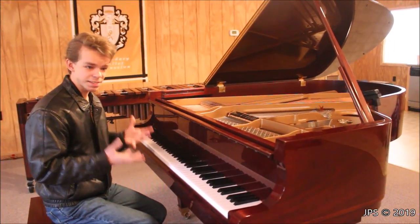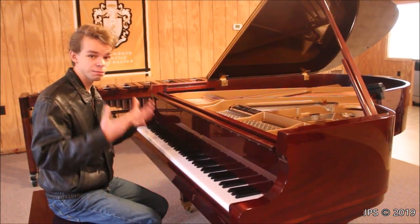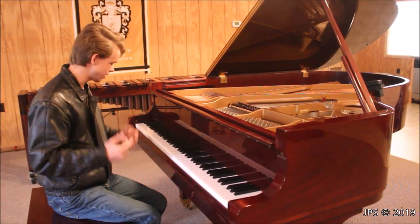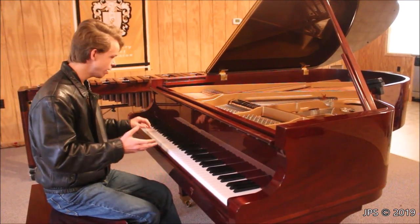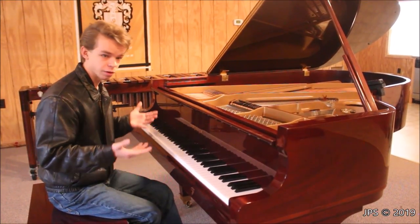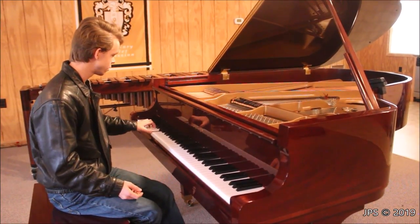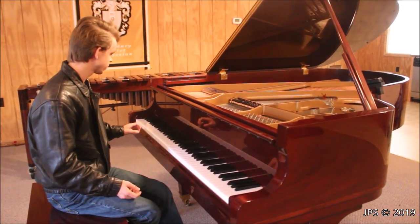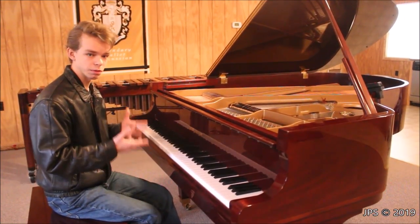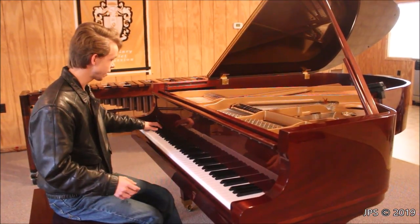I personally really like the sound of this piano. It's very warm, it's very mellow, and it has a really, really nice sound. One of the things I really like on it is the bass. Even though it's a six-foot piano and the bass isn't going to compete with that of a concert grand, I do think it has a very nice sound in the low bass. I think for a six-foot piano, it has a very nice sound, and I like it a lot.